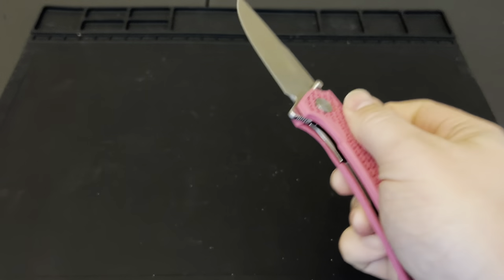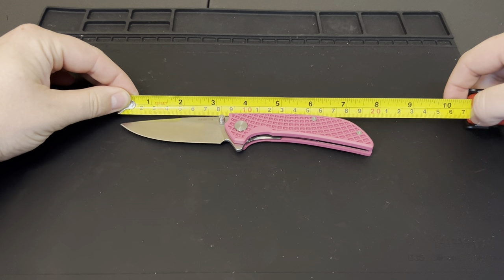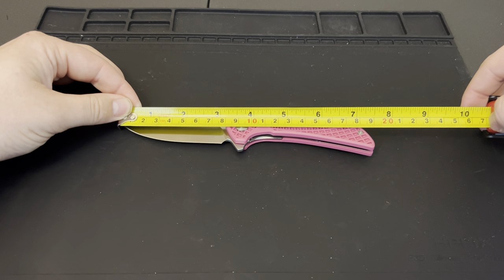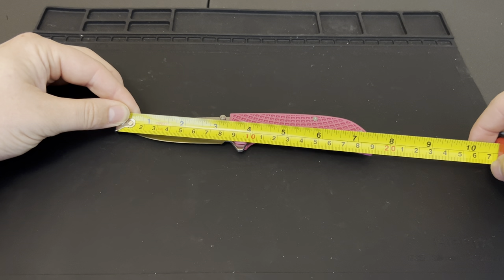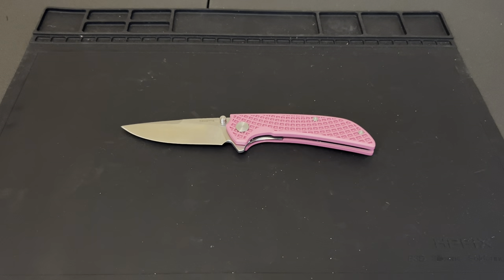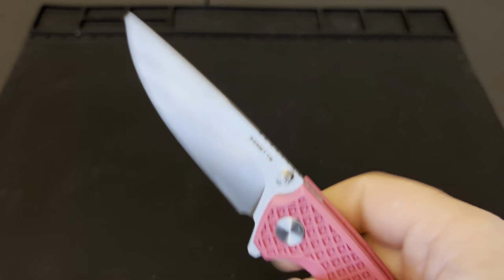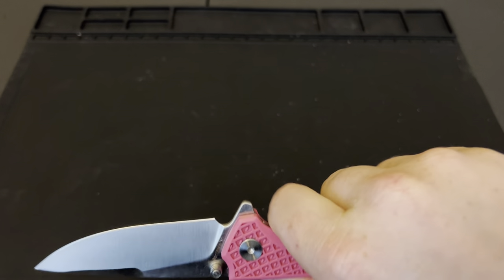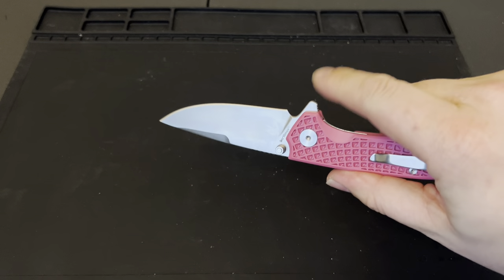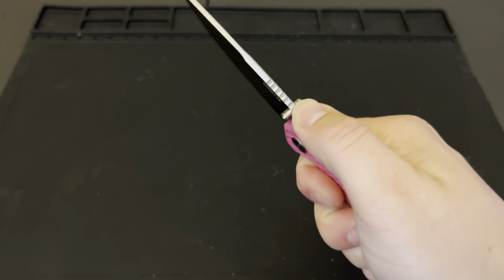Let's go ahead and get a couple measurements. Overall we're looking at about seven and a half inches. The blade is just under three and a quarter — about three and a quarter. The cutting edge is about 3.15 inches, so a little less than the full blade. You do have a nice sharpening trail there. No room to choke up for a finger choil, but it does have good ergonomics — your hand's not going anywhere. You have this deep little ramp in here that holds your fingers in really nicely. You do have good jimping on the back as well.